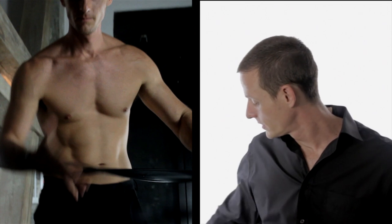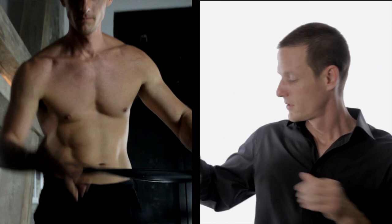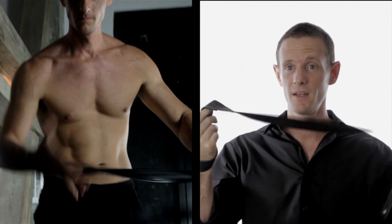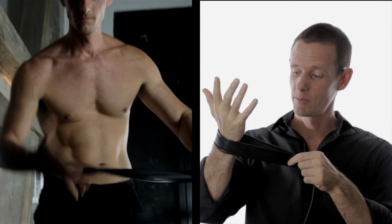Now, the next technique — it's cut off a little bit here, but I'm feeding my hand through the sash, also compliments of Monica Figlovich. This is a custom-made leather sash, beautiful leather.